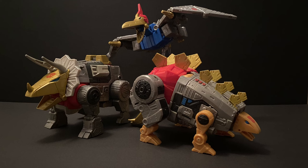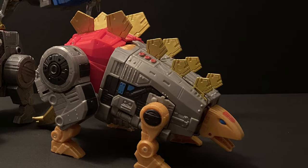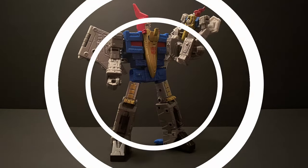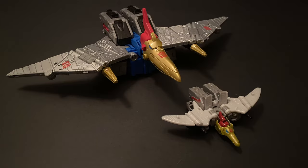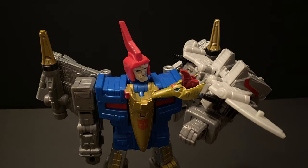I'm glad they used the shiny gold similar to Slag for his head and not the flat mold-injected version they used for Snarl — a missed opportunity in that latter case. As the core class came out not too long ago, I figured I'd give a quick comparison. Not much you can do with these in the same display other than have a bit of fun, though I do like the core class concept since it allows you to display them with Titan class figures. Funny enough, the rounded wings for the core class Swoop are actually closer to the shape of the G1 toy than the Studio Series 86 ones are.